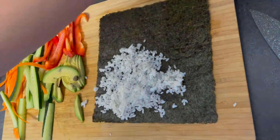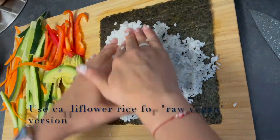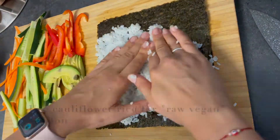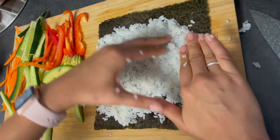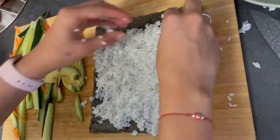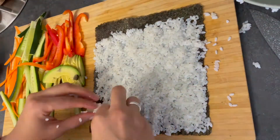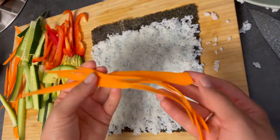Lay the rice nice, evenly, and flat — not too bulky — on the nori sheet. Be sure to wet your fingertips before you grab every piece of rice to avoid it all sticking to your fingers. Also leave about an inch of blank space at the top of the nori sheet with no rice.